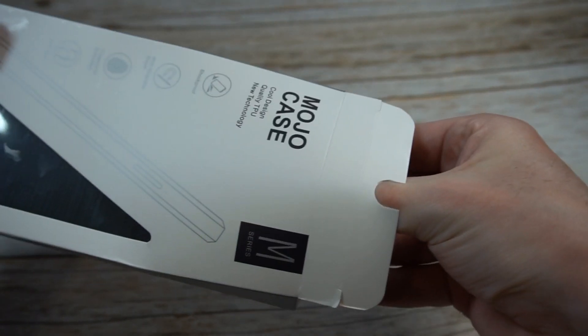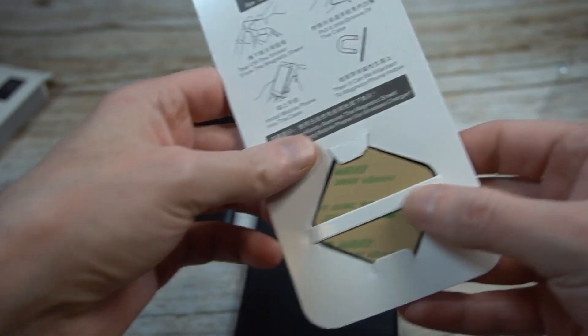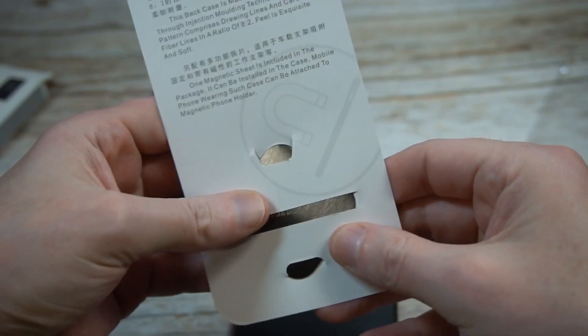Let's go and bust it open. Packaging is definitely on point for that price point — you can't say too much about that, it's pretty legit.